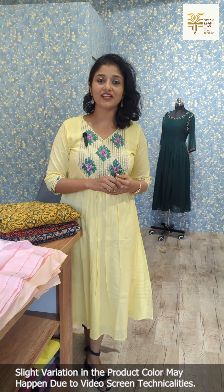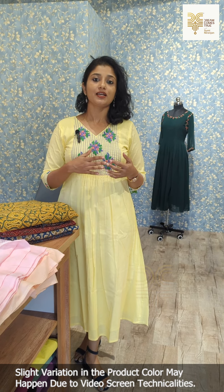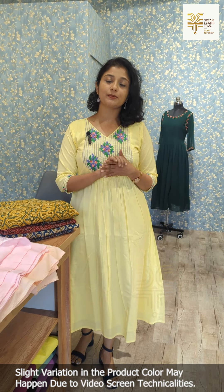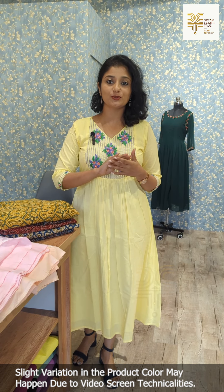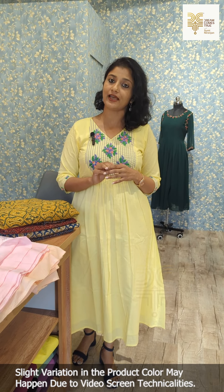Hello everyone, I am Sumi Nid and Jen. Welcome to today's video. I am here with the cotton running materials. I have a collection of cotton because we have to look at the climate — in this climate, we will be comfortable with the cotton.